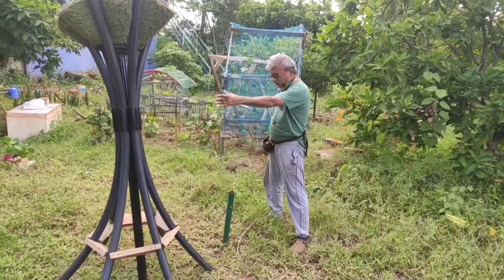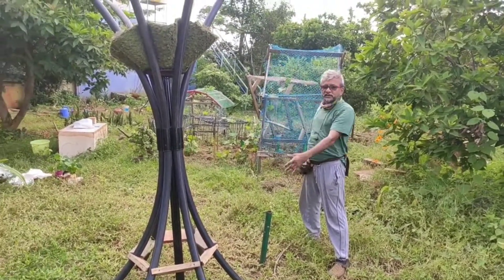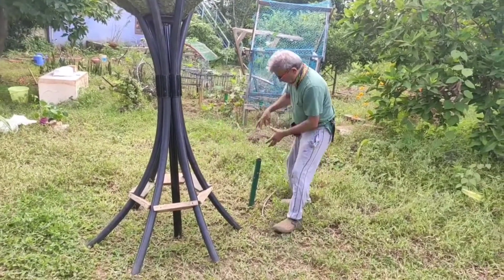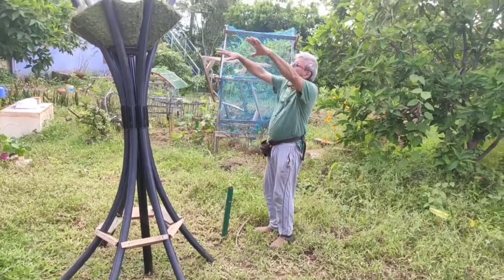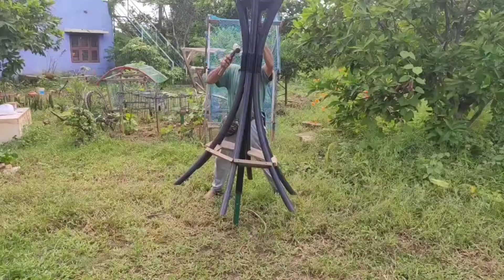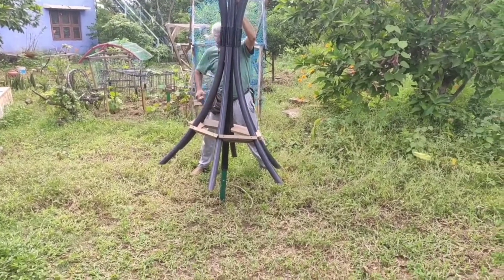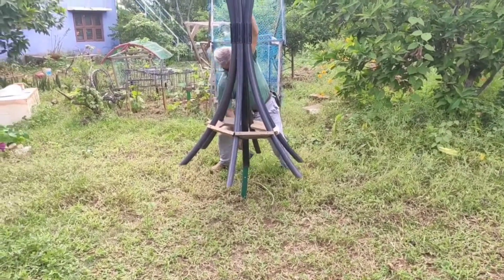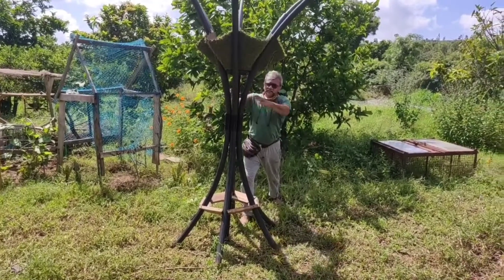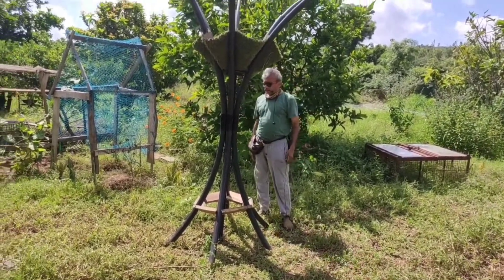This is the support for this entire structure. I will insert this pipe into this and the whole thing is assembled. I am just ensuring that the spirit level is maintained.